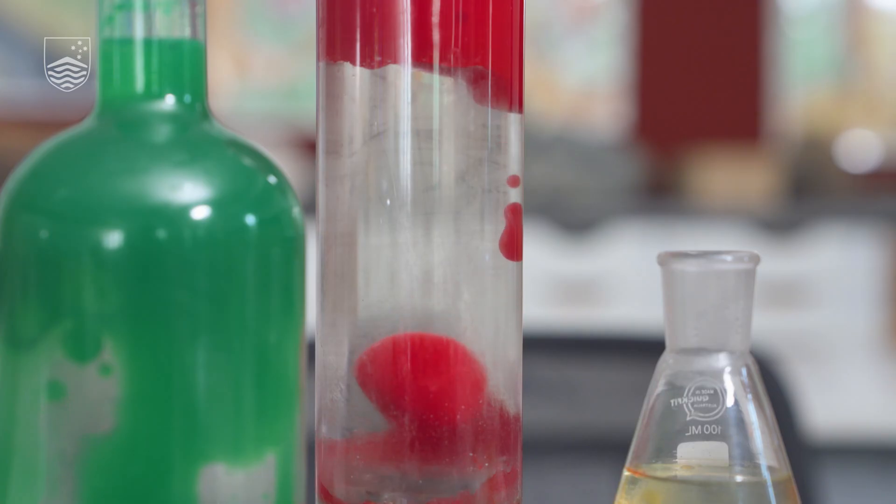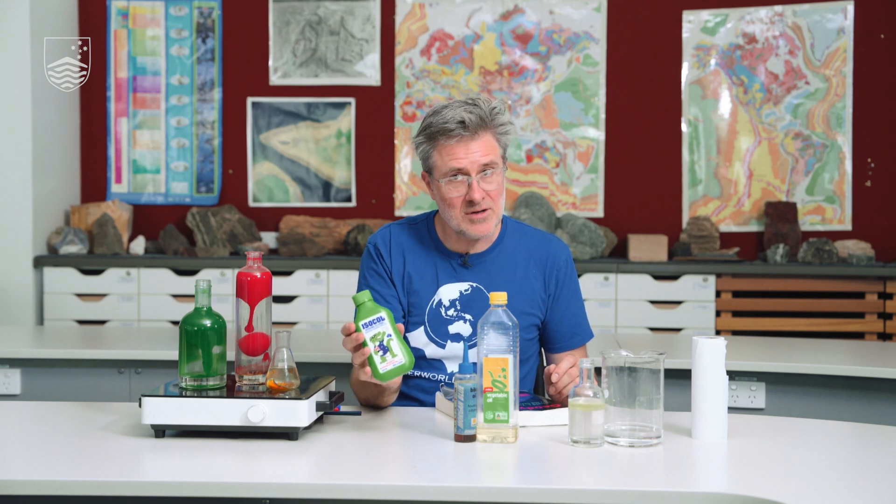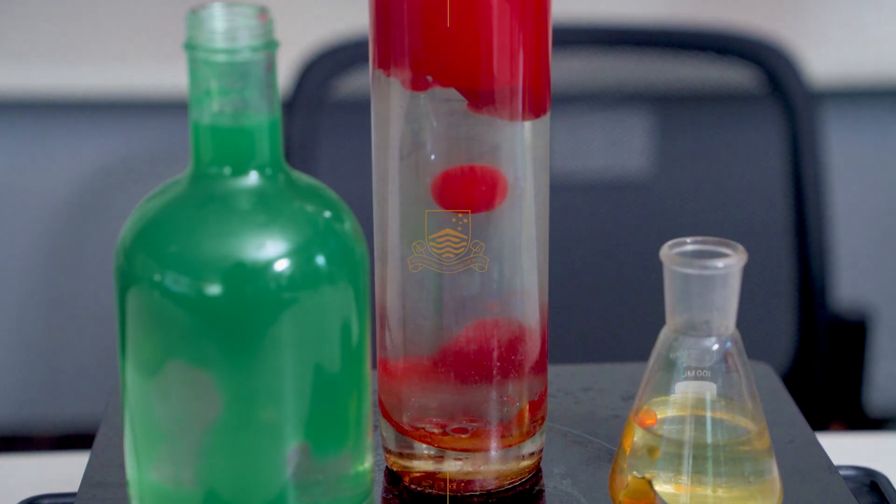With some simple ingredients from the supermarket — some sort of oil, some rubbing alcohol from the pharmacy, and a little bit of water from the tap — you can make yourself a lava lamp in your very own kitchen. For full instructions and a few safety tips, see the description for this video. Have fun, be careful, and enjoy learning about how our planets work.